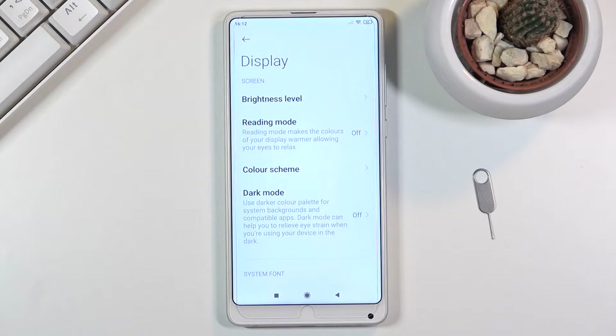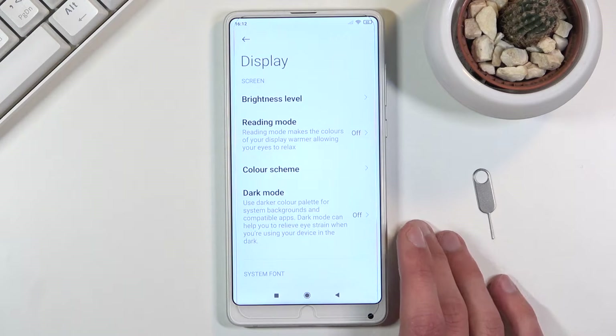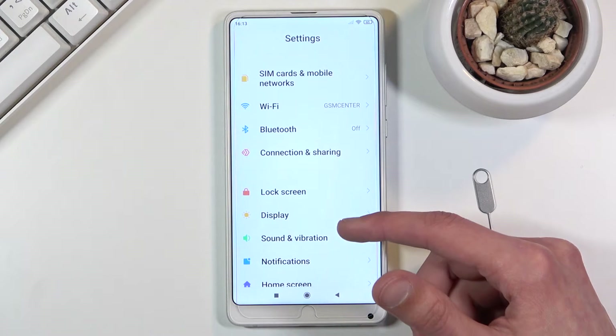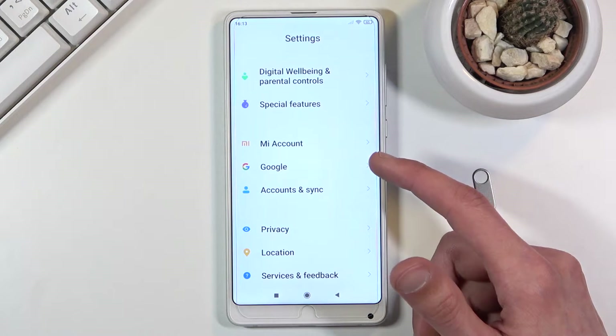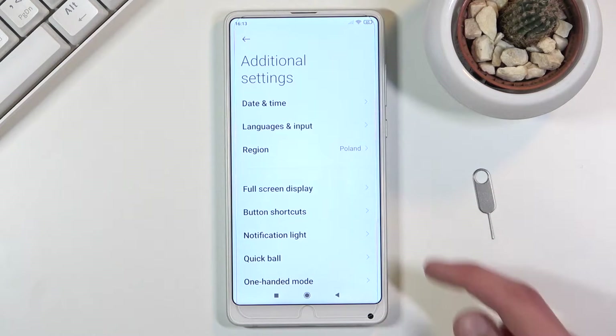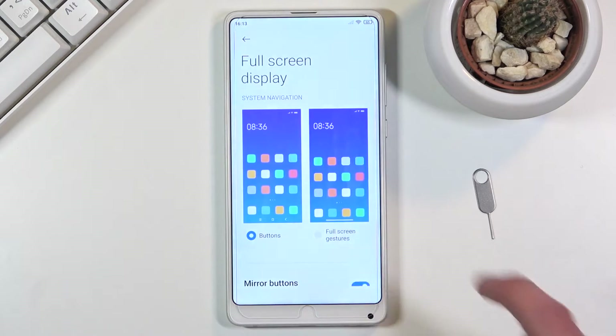Moving on to the next one, it's gonna be the full screen display, or as you probably know it better, gesture navigation. This device already looks really nice but those buttons at the bottom aren't doing it justice, so all we need to do is go back to the settings, scroll all the way down to additional settings, full screen display, and switch it to gesture.